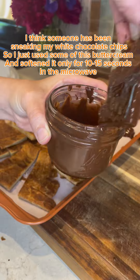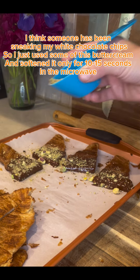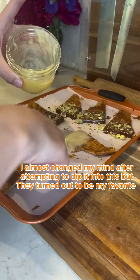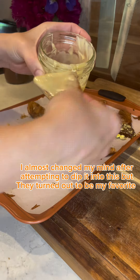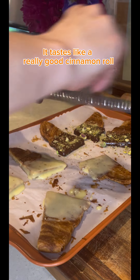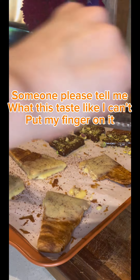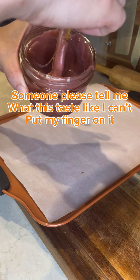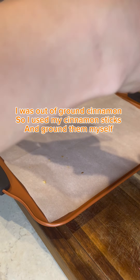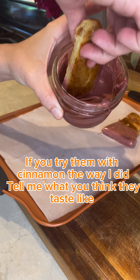I think someone has been sneaking my white chocolate chips, so I just used some buttercream and softened it for only 10 to 15 seconds in the microwave. I almost changed my mind after attempting to dip it into this, but they turned out to be my favorite — it tastes like a really good cinnamon roll. I put cinnamon on these once. Someone please tell me what this tastes like; I can't put my finger on it. I was out of ground cinnamon, so I used cinnamon sticks and ground them myself. If you try them with cinnamon the way I did, tell me what you think they taste like.